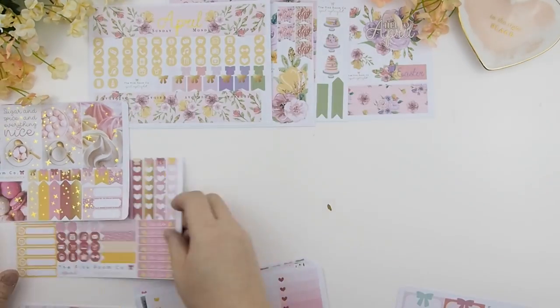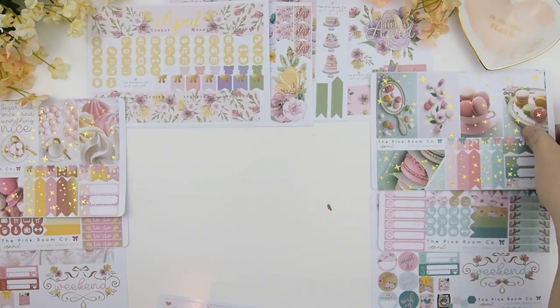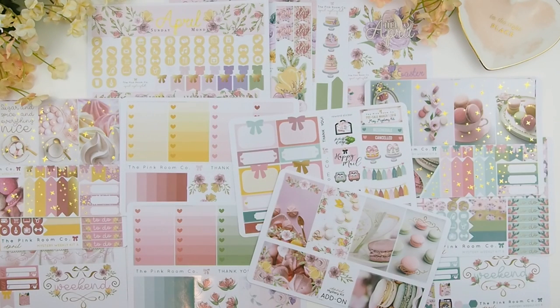I'm just going to lay all the stickers you get in the mystery kit out here. As we started last month, you can get either the weekly kit separately or the monthly kit separately in our Etsy shop. I hope you guys enjoyed this April mystery kit unboxing video and I will see you in my next video — happy planning, bye!